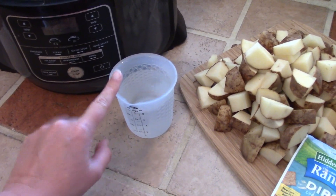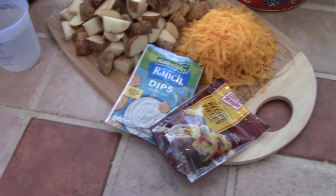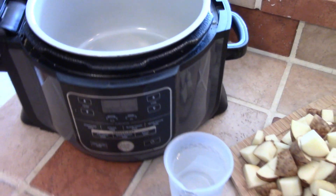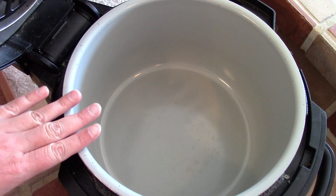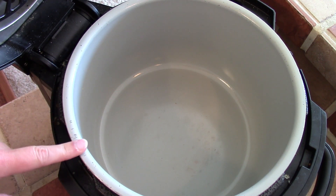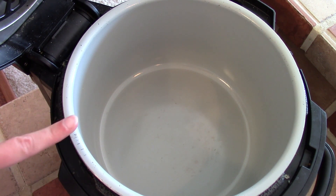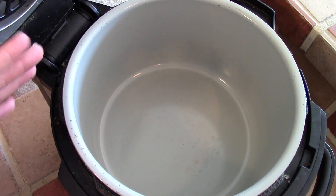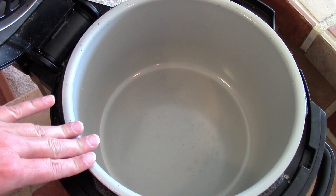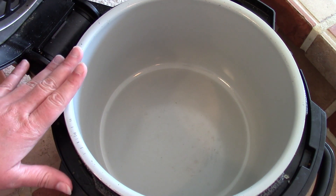And then one cup of water or broth to go in the pot — that is all of our ingredients. Before I start putting everything in, I did want to mention that I'm going to be using the pressure cooker function and then also the air crisp function. I have the Ninja Foodi, and there are other brands that make appliances where you can do multiple things in one.